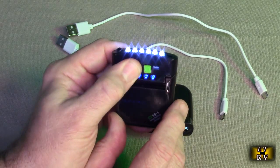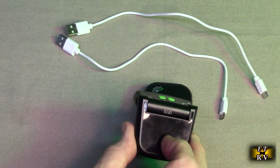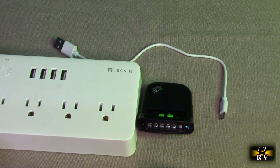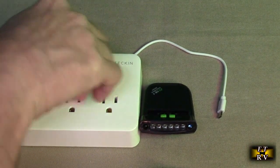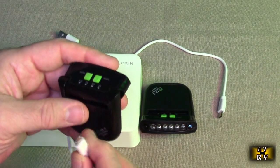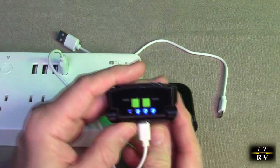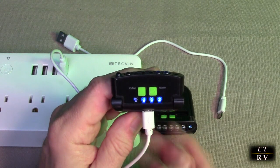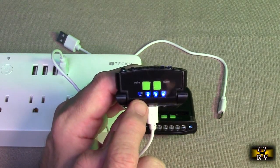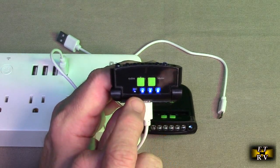To charge this it's really simple. There's that port on there and I'm going to take a USB-A plug and insert it into the micro USB port. Now that it's plugged into USB-A at 1 amp, you can see it'll breathe — the last battery bar is flashing right now — and when it's fully charged they will all be on. It's just that simple.